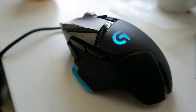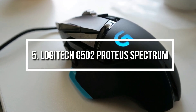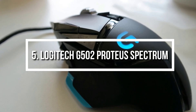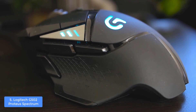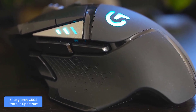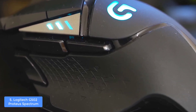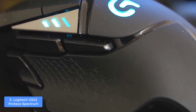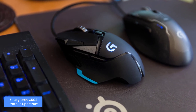At number 5 we have the Logitech G502 Proteus Spectrum. The Logitech G502 Proteus Spectrum is a great example of a gaming mouse that combines 11 programmable buttons, great design, RGB lighting, and adjustable sensitivity of up to 12,000 DPI that will dramatically improve your gameplay.